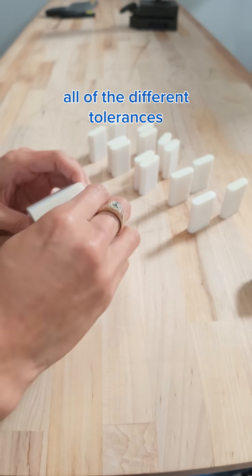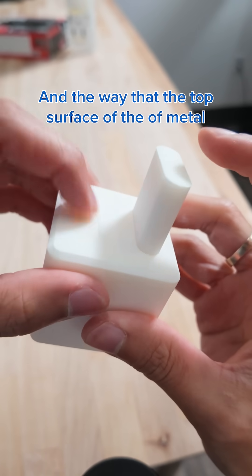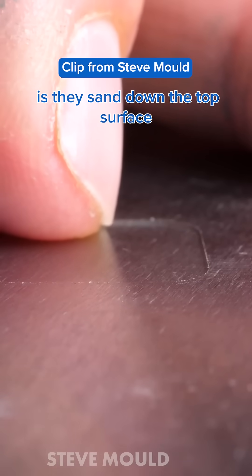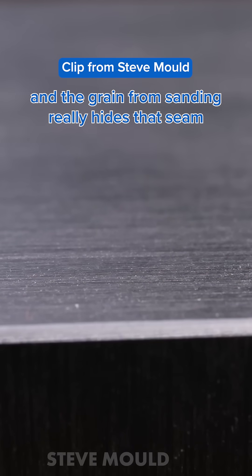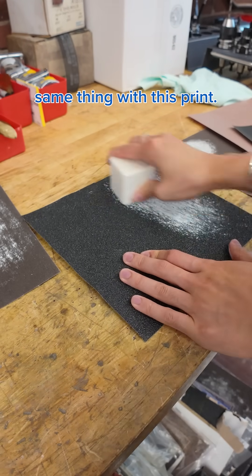I went through all of the different tolerances to find the one that would fit best. The way the top surface of the metal ones looks so flawless is that they sand down the top surface with the pistons in it, and the grain from sanding really hides that seam. So we're going to do the same thing with this print.